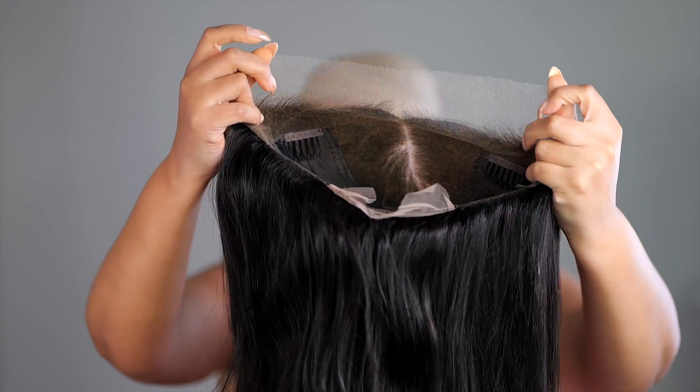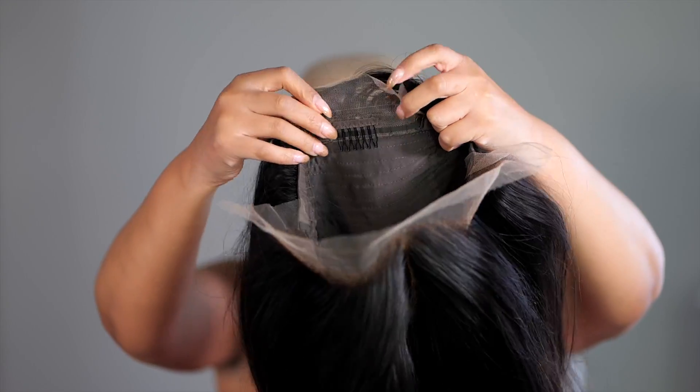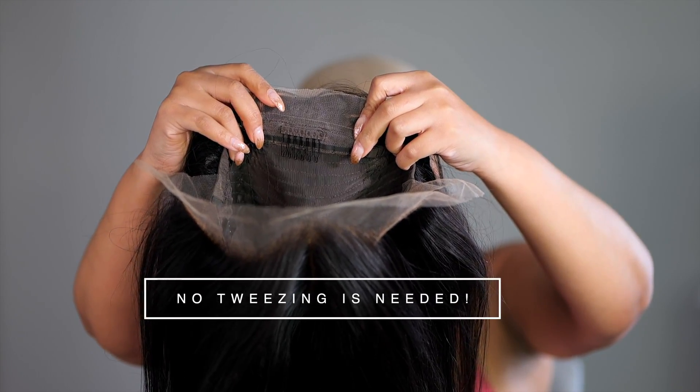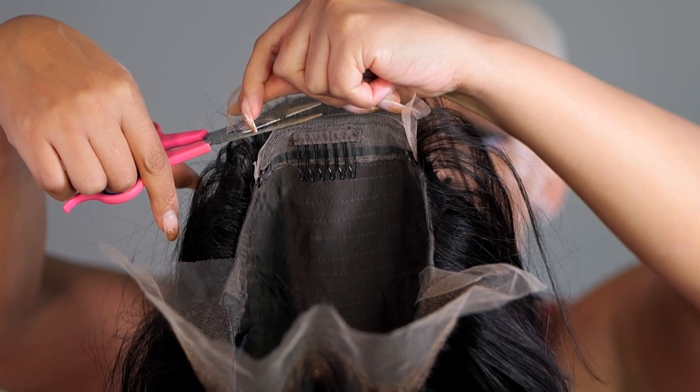Today's wig I'll be demonstrating on is a 13 by 6 lace cap. As you can see, it has lace at the front, wefts in the back, and it does come with combs and adjustable straps. In the back, you want to make sure first to cut off that extra lace before you do anything with your wig.